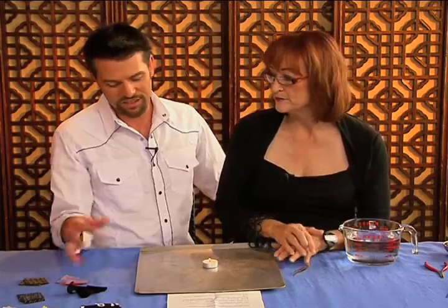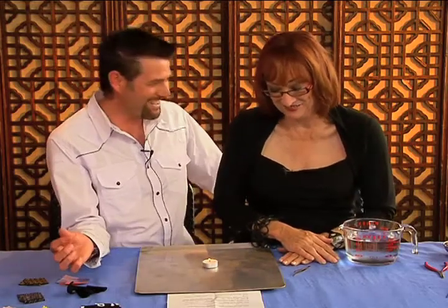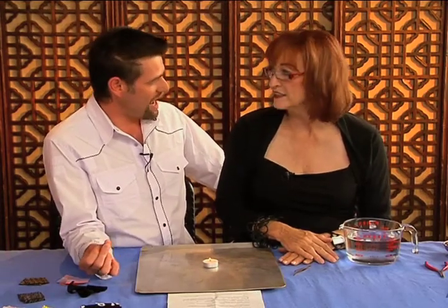So how do you determine when you start burning this stuff? Well, it's going to tell you by the flame, by the smell, and by the ashes.